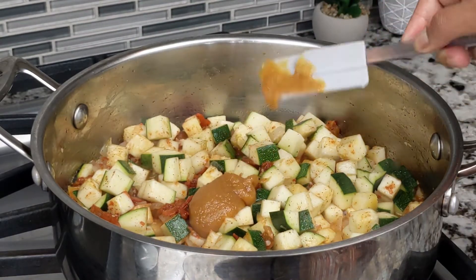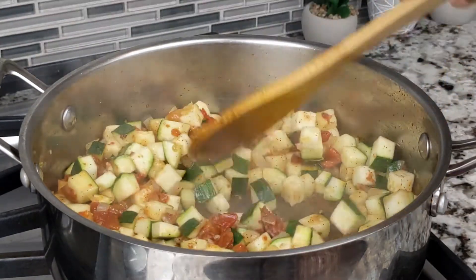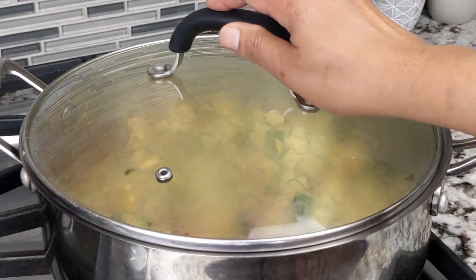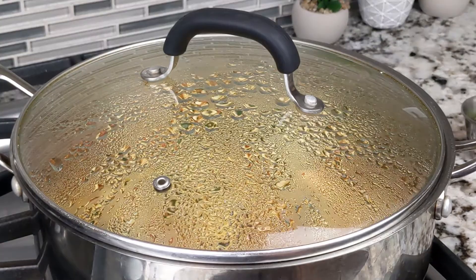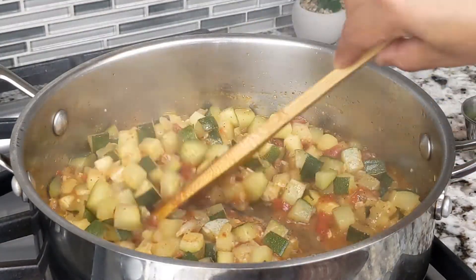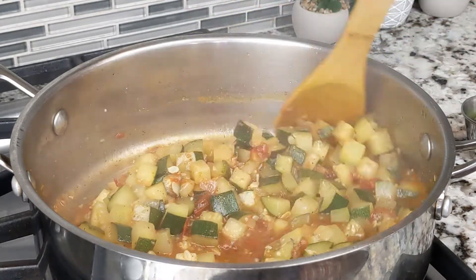Next, add 1 tablespoon Better Than Bouillon roasted garlic base. Stir everything well. Then cover and cook for an additional 8 to 10 minutes, or until the zucchini is done to your liking. Make sure to check and stir from time to time, and adjust the heat as needed.